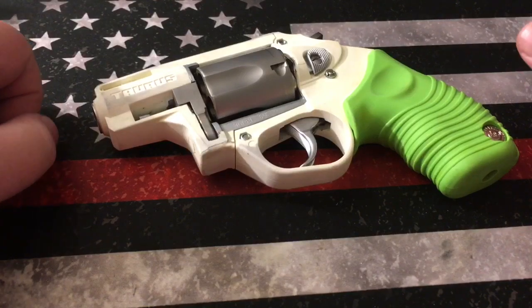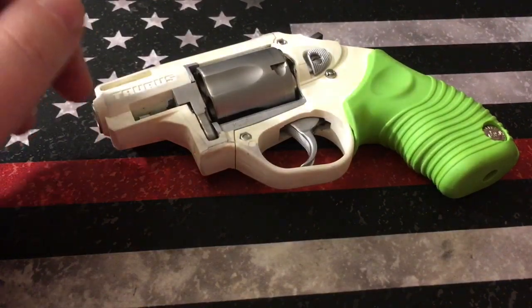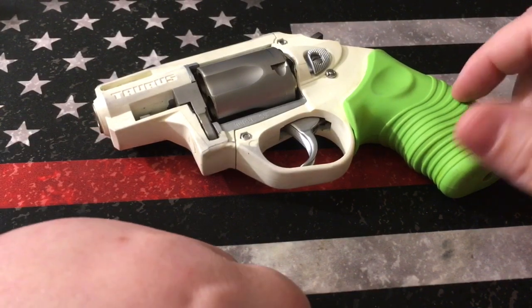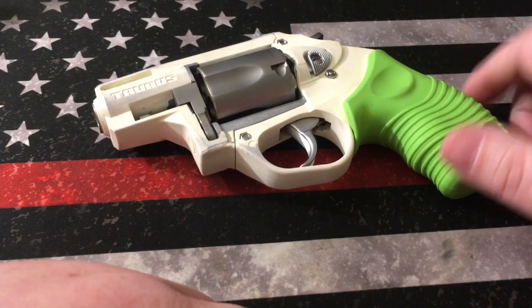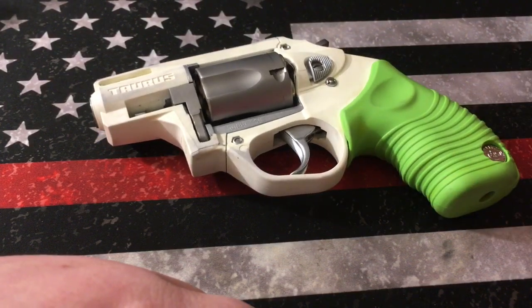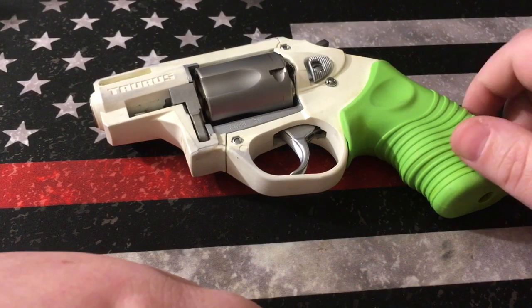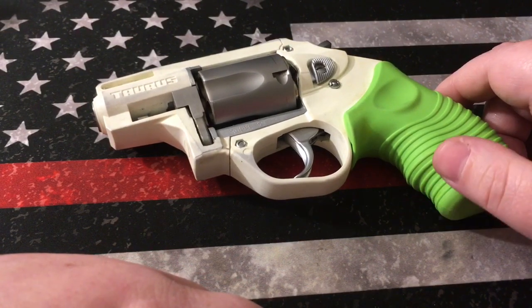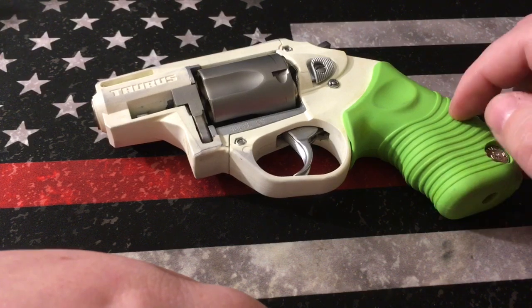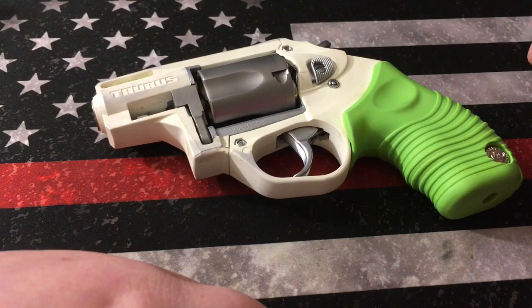Hey, what's up YouTube. Today I wanted to bring you guys a quick video — and I do mean super quick — on the Taurus Protector Poly. This one is in the Zombie Edition. It came with a black grip as well as the green grip. The stock model comes in black, which I think is far superior. I purchased this firearm several years ago, probably seven or eight years ago, and I did buy this as a trolling gun.